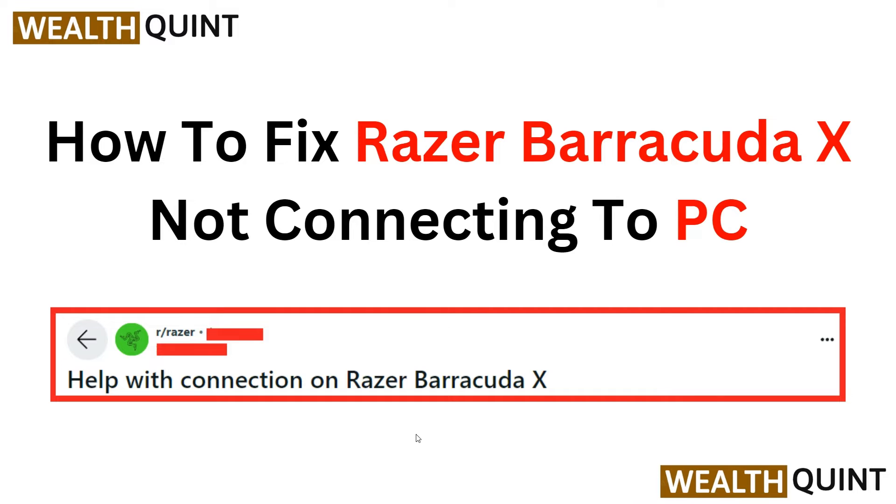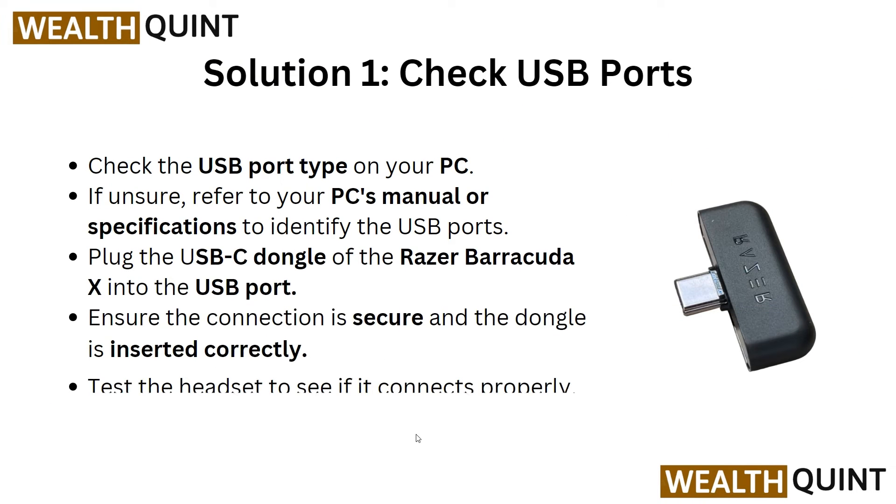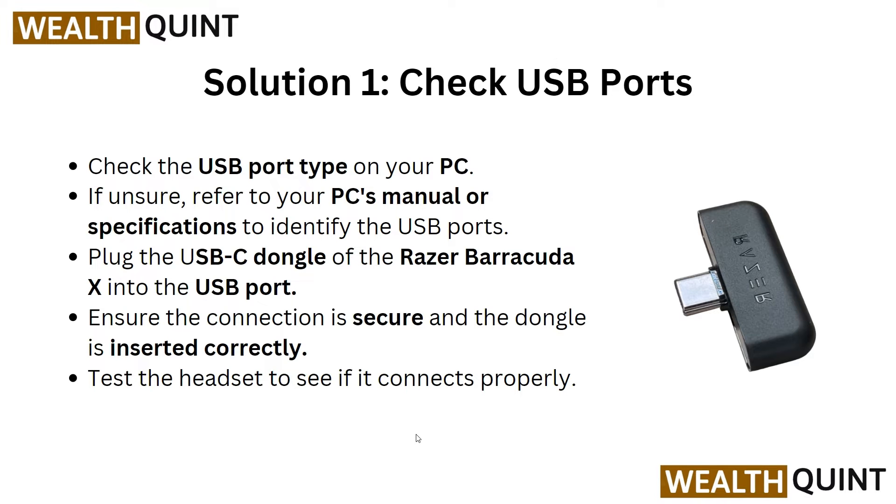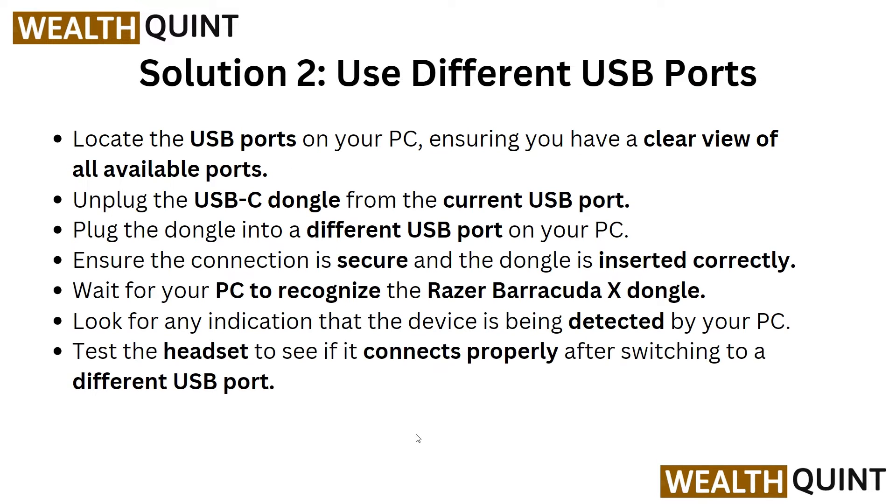Now let's begin. For the first solution, we have to check the USB port. Check the USB port type on your PC. You can refer to your PC manual or specifications to identify the ports. Then plug the USB-C dongle of your Razer Barracuda X into the USB port, ensure the connection is secure and the dongle is correctly inserted, and test the headset to see if it connects properly.